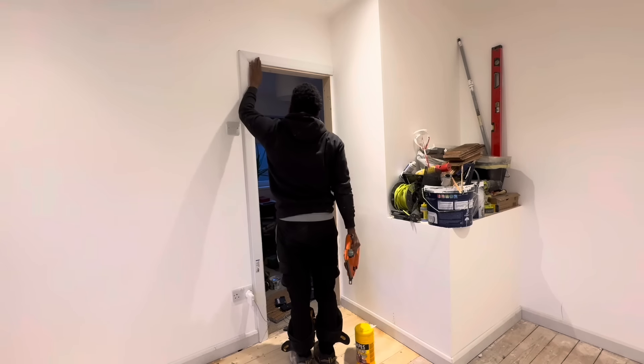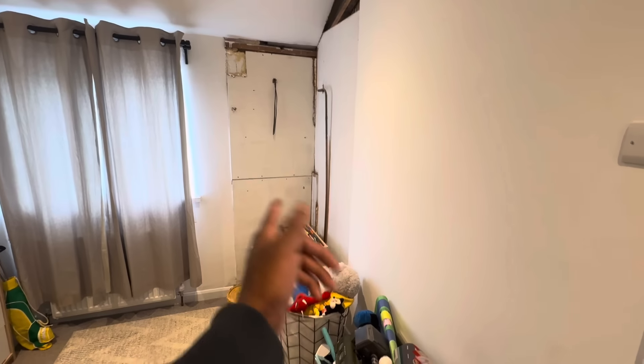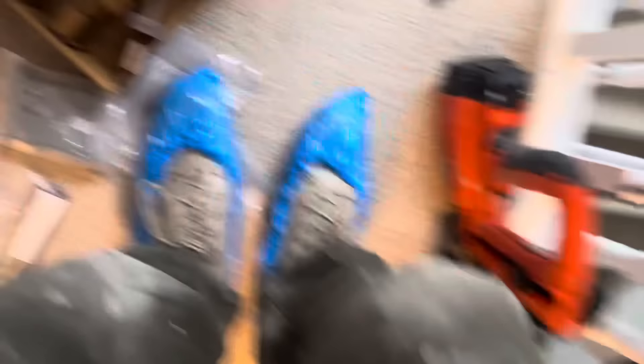Once all this is done, the client can then start putting the carpet down and putting all the furniture in. And this is what it looks like once everything's in — you can't see the floorboards anymore but they are all secured and supported, and the client has no squeaks in the floor. At a later date I'll also be building a cupboard to fit here. As you can see, there are no squeaks at all.